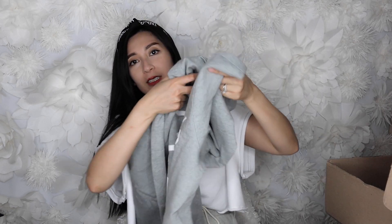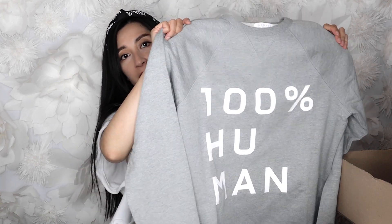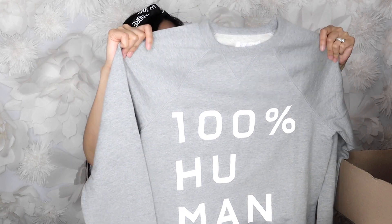The next one is super cute — it's a sweatshirt that says '100% Human.' I love that it supports a charity for human rights, and I believe it's on sale right now at a really reduced price, so check it out. I got it in a size small in gray. I also have the black one — I didn't get that one on sale, but they are on sale now.